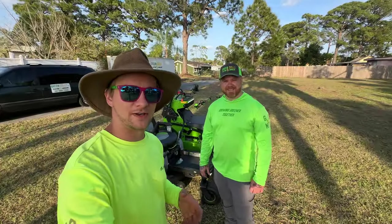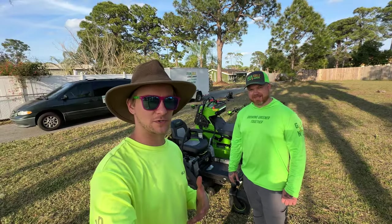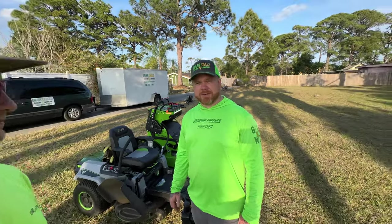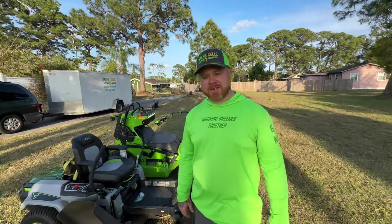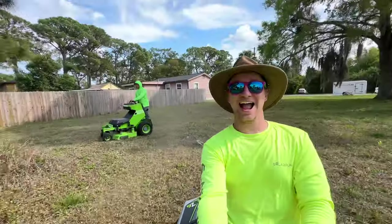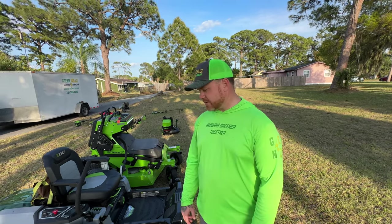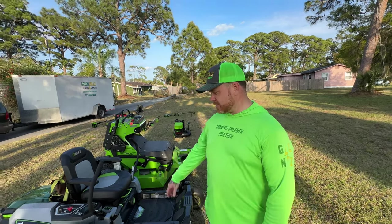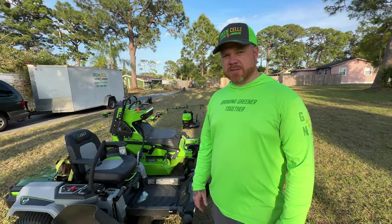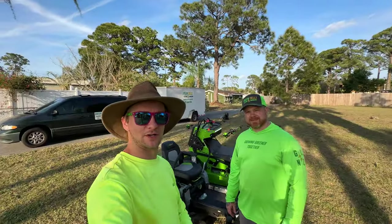Thanks so much to Trevor for letting me try out the Green Works Optimus Z 36-inch mower — that was really interesting and I had a great time. What did you think about trying out the different equipment? It was a ton of fun and very informative seeing the comparison side by side. Not quite as fast, but really impressed with the quality of both machines. The cost of entry is great, and the advancements in technology are really exciting. Thanks Trevor — I'll see you on the next one.